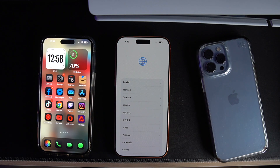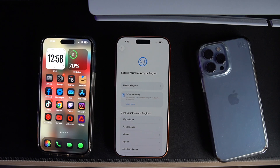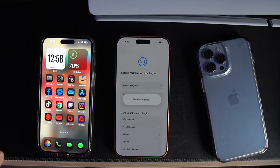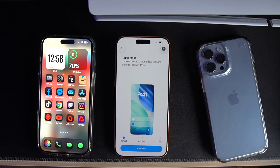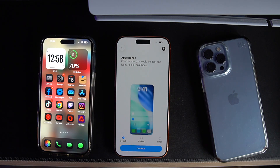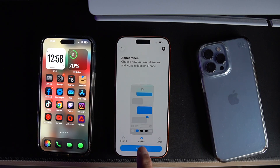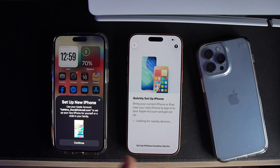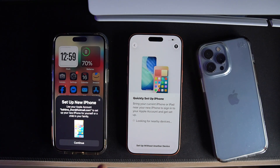Let's pick English, and of course United Kingdom — we are in England. Setting the language. This video is going to be long because when you set up an Apple iPhone for the first time it takes a while. We're going to pick medium text size and then continue. My new phone is already connected to my old phone, so we'll set it up and continue.